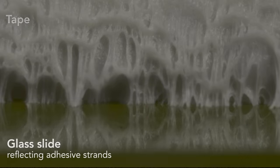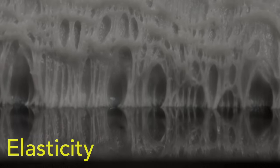This close-up of tape attached to a glass slide shows the viscoelastic behavior. This is the tape, and this is its reflection in the glass. At first, the viscoelastic material resists being removed — it stretches, becomes filamented, then elastically snaps off the surface, leaving the glass without any residue.